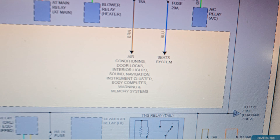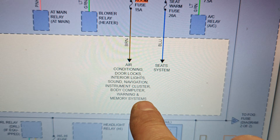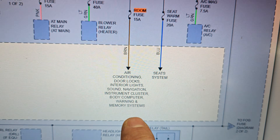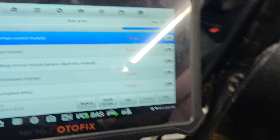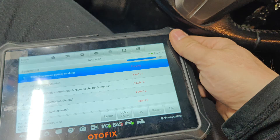According to this, the room fuse powers the air conditioning, door locks, interior lights, sound, navigation, instrument cluster, body computer warning, and memory system. So let's quickly erase all these codes and then we'll see if our push start works - it's probably going to work now.